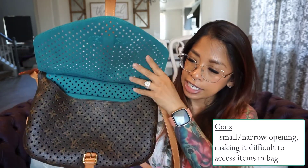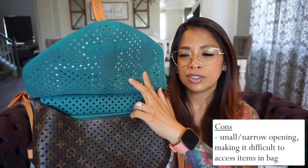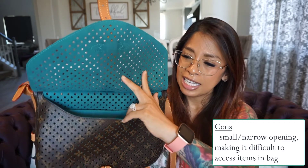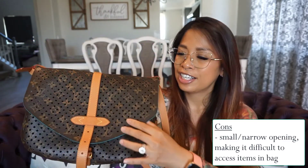The only issue I have is just that the opening is so small — it's kind of hard to slide things in there. But thank you for watching my video and this quick overview and review on the Saumur Flore Perforated Monogram. Hope you guys take care and have a great day. Bye!